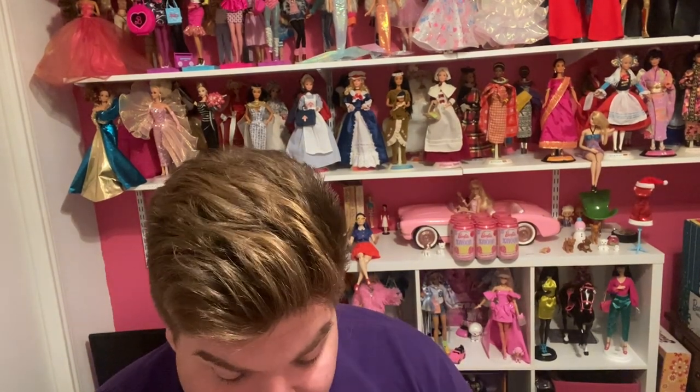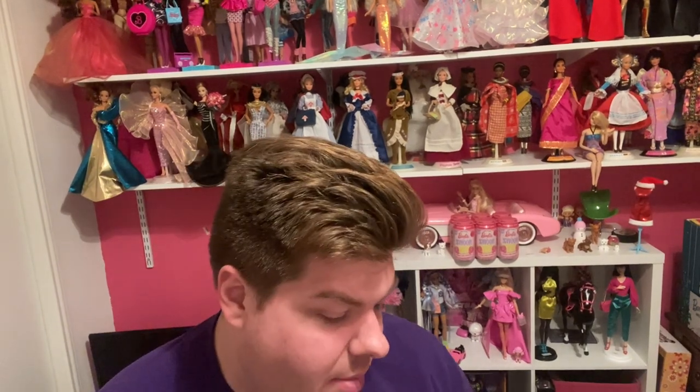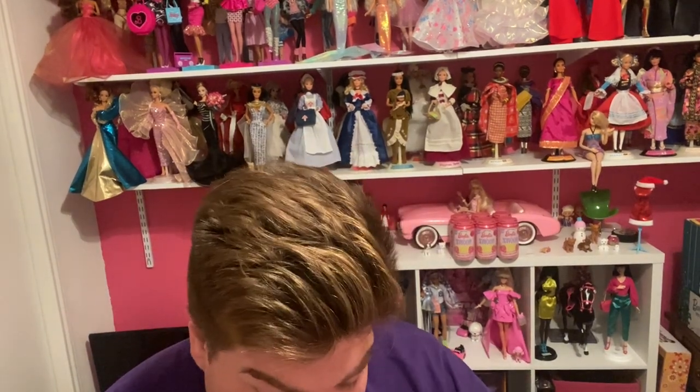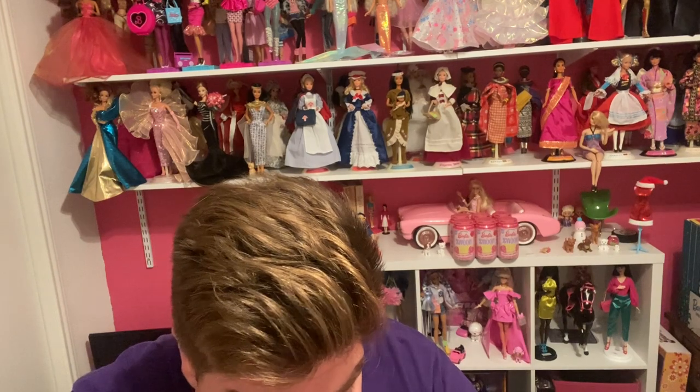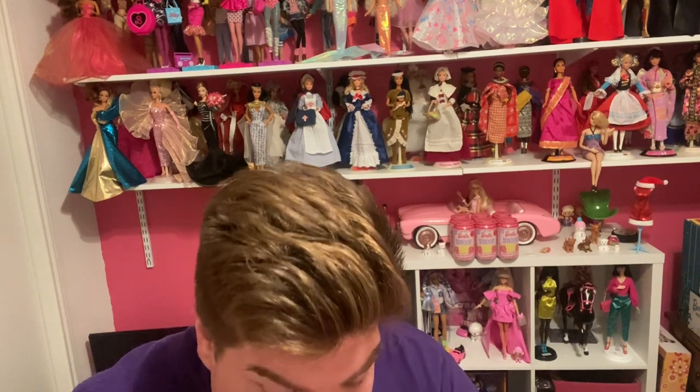As I mentioned in a previous video, I just got back from my honeymoon in Chicago. It was a lot of fun and I got a surprise. I don't know if any of you have been to the Malibu Barbie pop-up café that's been popping up around the country.